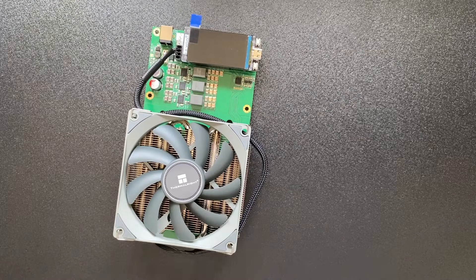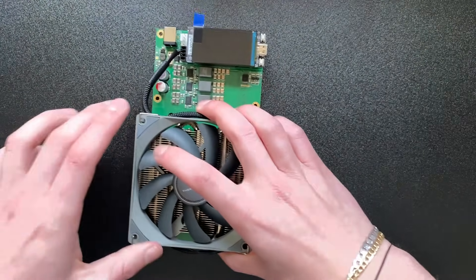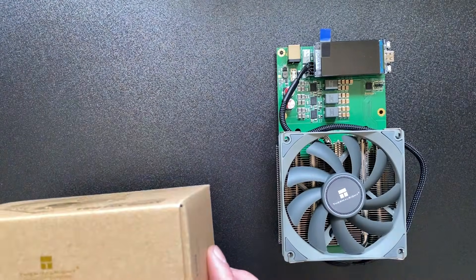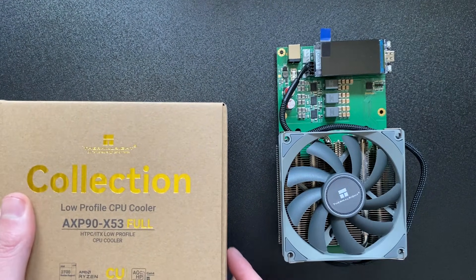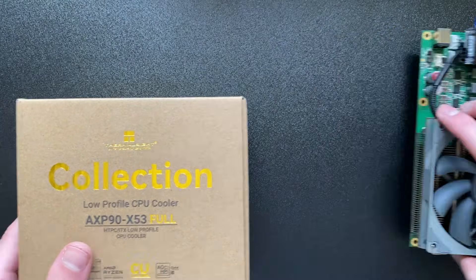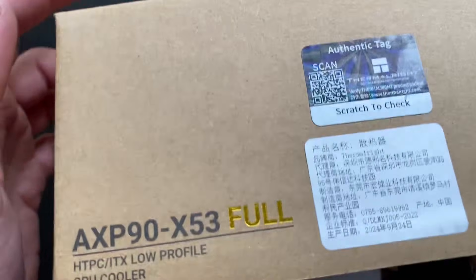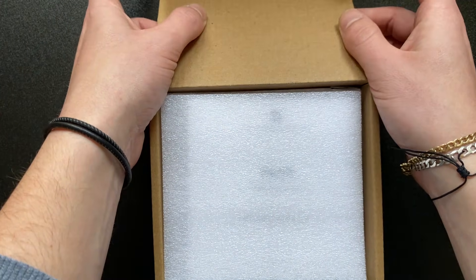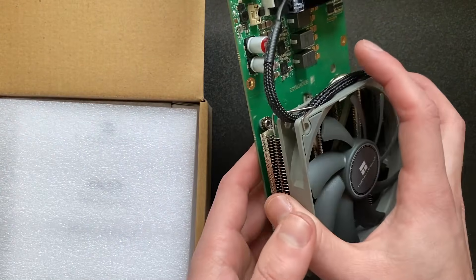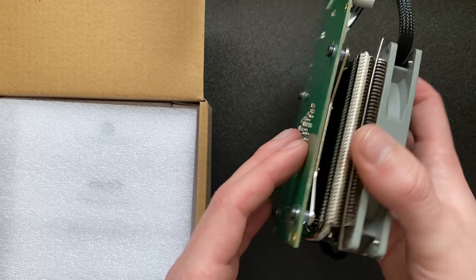Welcome back to another video. Today we are going to be changing the heatsink for this Nerd QX++. In the last video we kind of went over this, but if we open this up, this is going to be a copper version of the heatsink and a little bit larger.